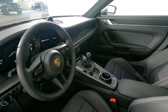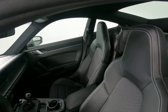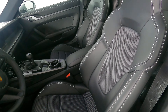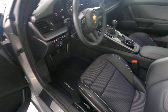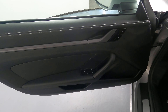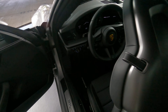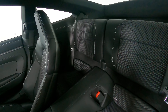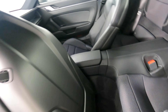Now we're going to have a look inside. First we're going to start with the driver seat. Perfect. Let's have a look at the back seat. Perfect. So the driver's side is in excellent condition.